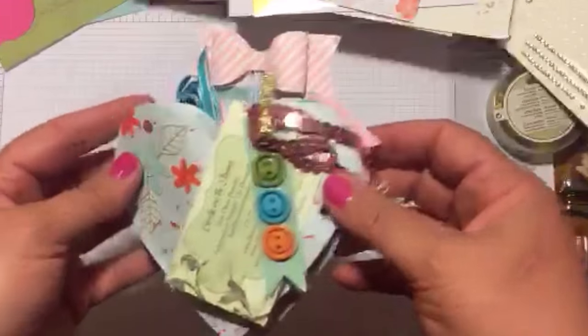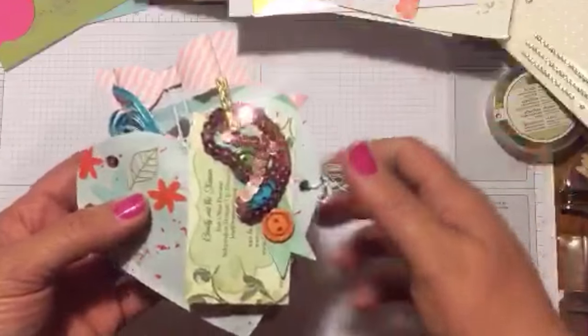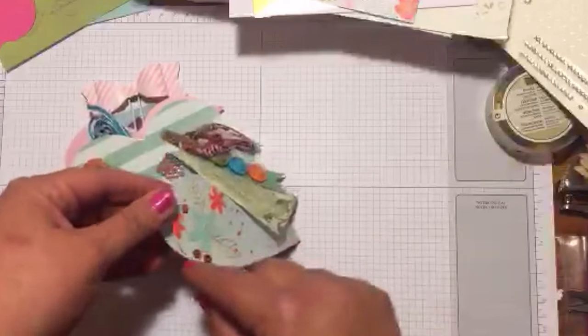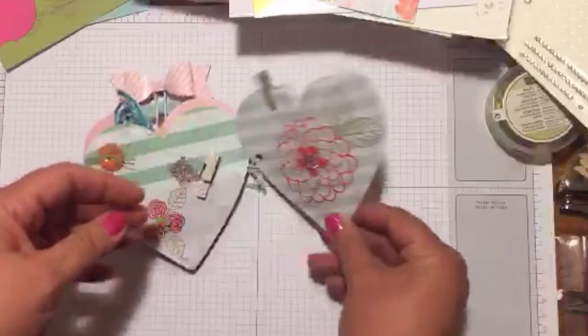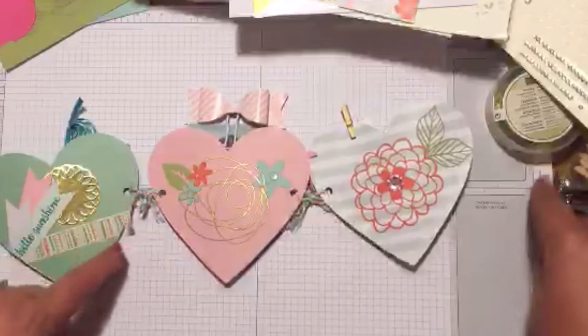Very cute! If you'd like to see how I'm going to make future ones, make sure you subscribe and give me a like if you think this is cute. Just so you know, in order to make the pockets I took two hearts and taped them on the insides — that's how you make the pockets. I took a paper punch, just a one-hole punch,